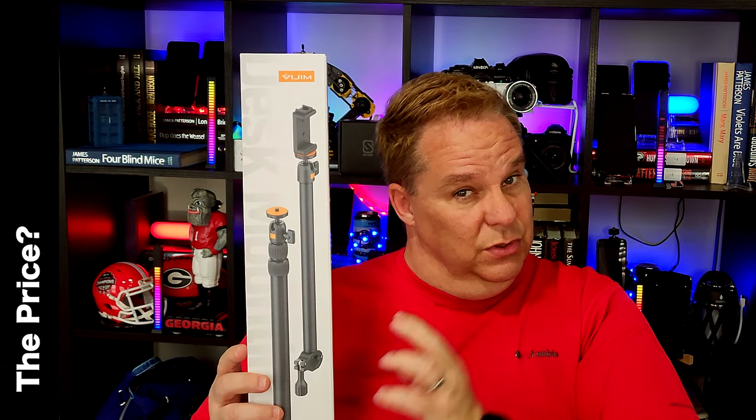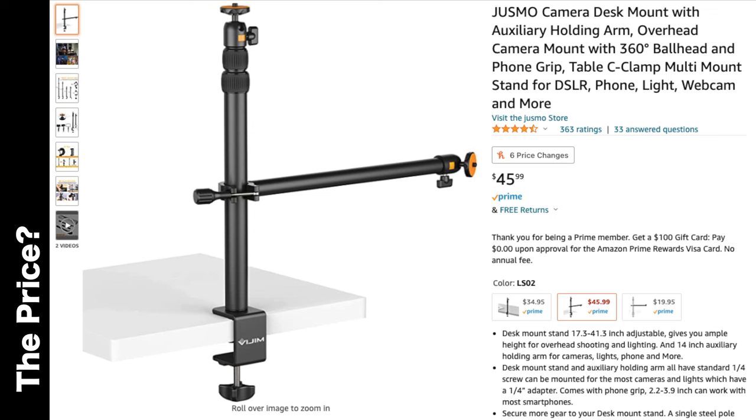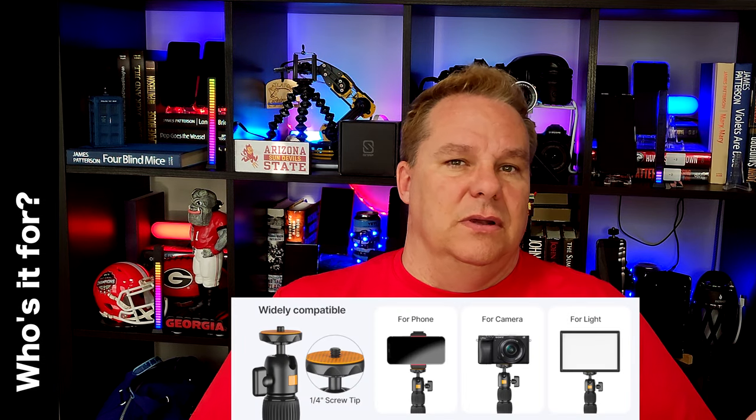The Juzmo camera desk mount with auxiliary holding arm is on Amazon, and I'll put the link down below. I am not sponsored, and this is not an affiliate link — I will get nothing from this, so have at it. It's $45.99 at the time of this recording. That's not bad, actually. So who's it for? Photographers, videographers, live streamers, gamers, and really anything in between where you need to mount something that uses the quarter-twenty style connection — camera gear, lighting gear, that kind of stuff.